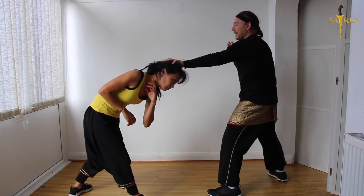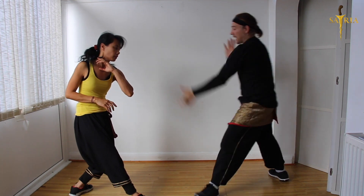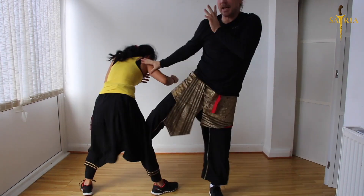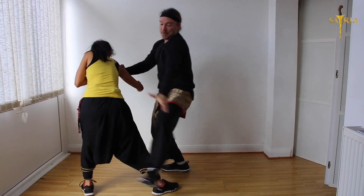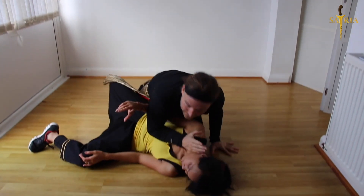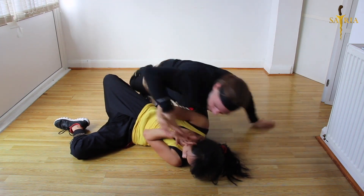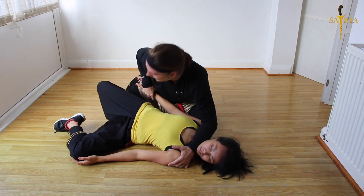As she comes up from there I'm going to roundhouse here and then step in. She steps in again — it's a roundhouse, I step, move in, wire takedown. My wire position is ready for a knee to the head if I have to, but what I'm going to do is take the hand and move.